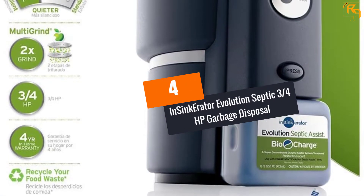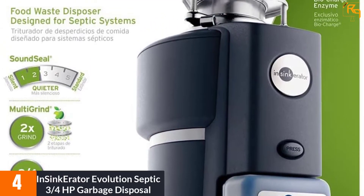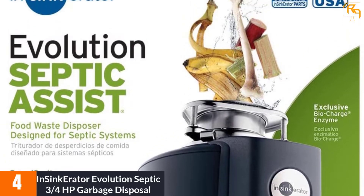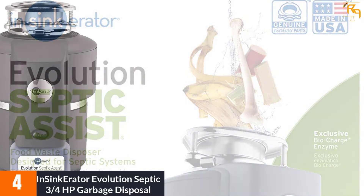At Number 4: InSinkErator Evolution Septic 3/4 HP Garbage Disposal. Created particularly for households, the InSinkErator will help keep your busy kitchen ultra-clean. It is ideal for any kitchen with septic systems, considering how hard-working it is.